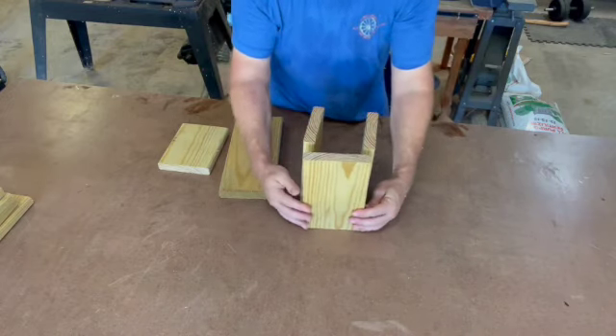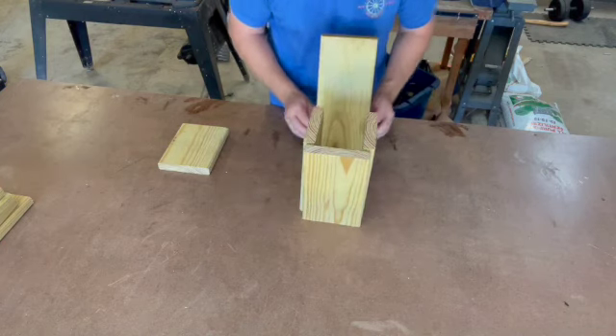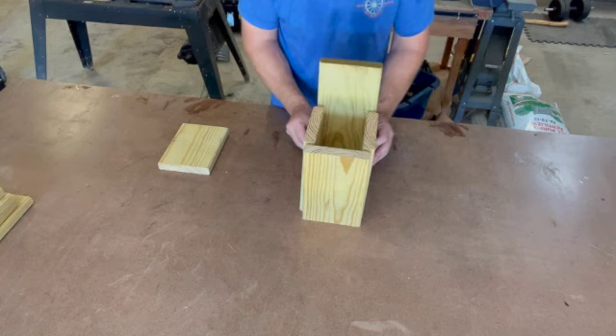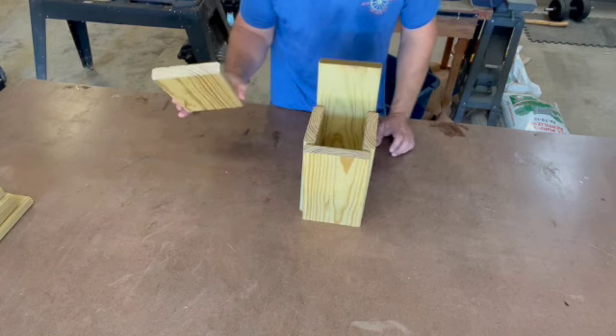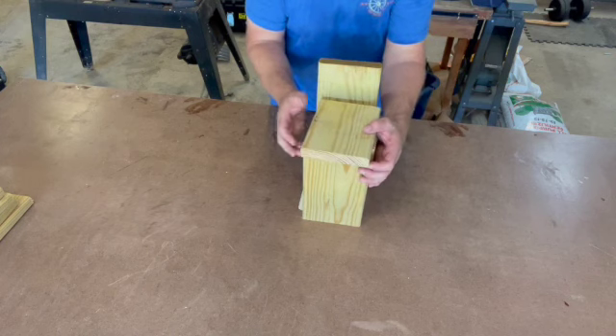The nine-inch pieces are going to be your sides and also the front — we'll drill a hole in the front for bird access. Your largest piece, the 13 and a half inch, is going to be the back of the bird box. And the seven-and-a-half-inch piece is going to be your roof.